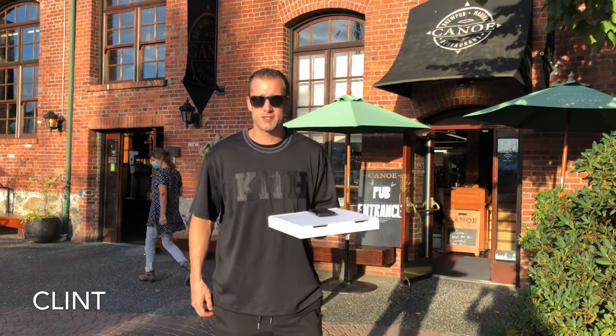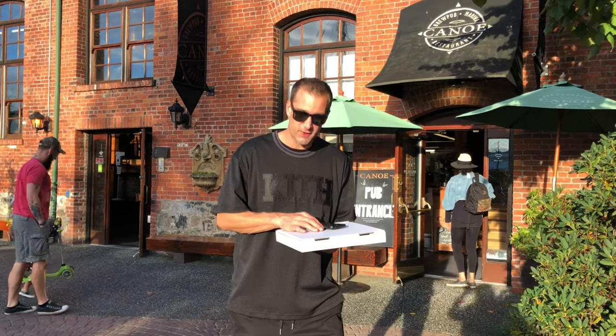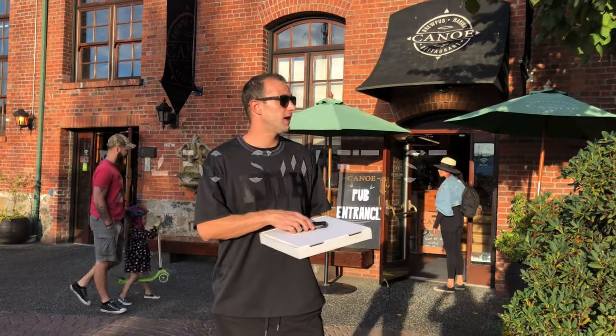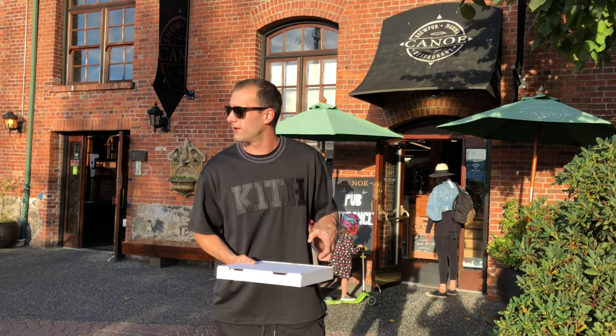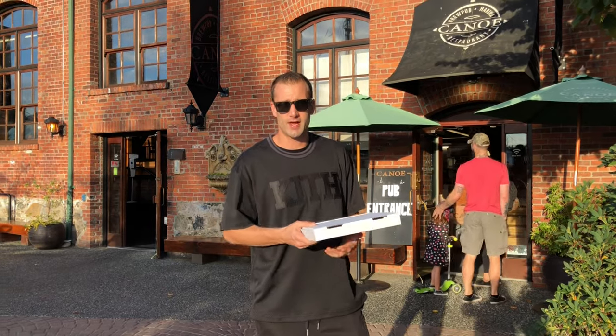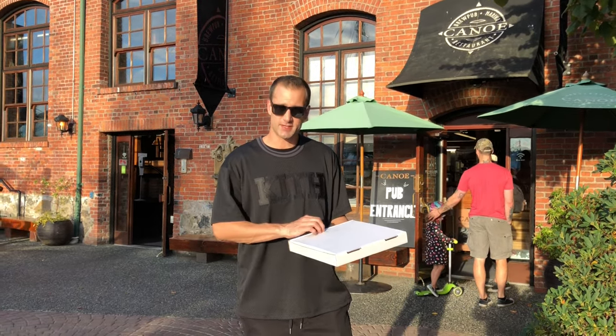Hey everybody, it's Clint from Vancouver Island Pizza Reviews. We're here today at Canoe Club, 450 Swift Street, just by Capital Iron. Got a really nice patio here. Definitely check it out for the last couple weeks of summer or beginning of fall, but it's still sunny out.